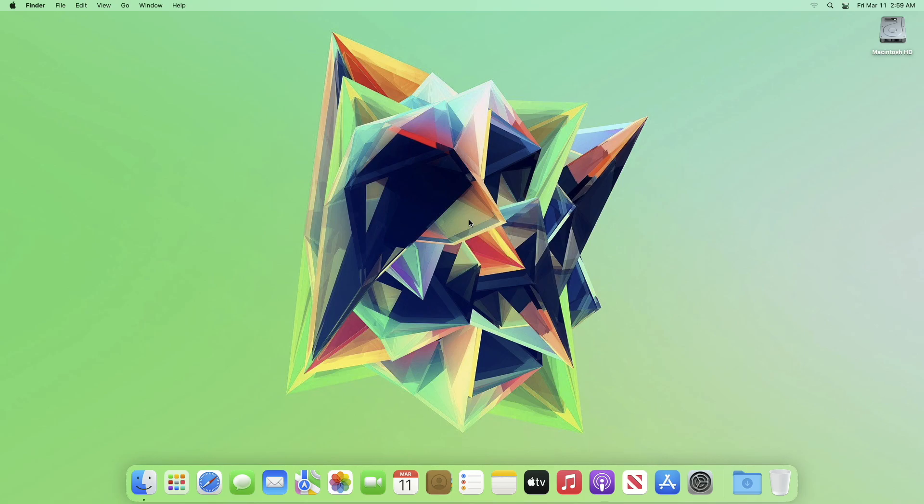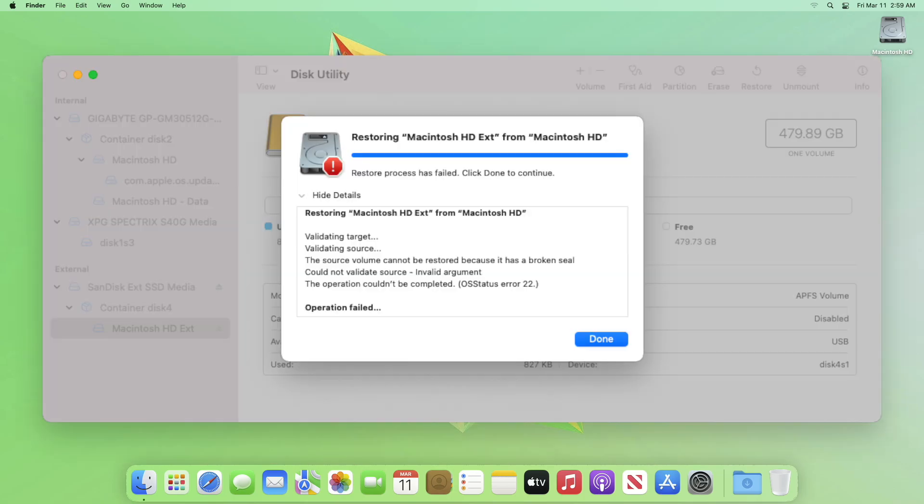Hey guys, welcome to Macintosh Weekly. Today in this video I'm going to show how to clone your macOS to any drive when the seal is broken. Recently I made a video for cloning macOS without any software, but a few of you guys reported that it's not working, and for most of the time this 'seal broken' error occurred.